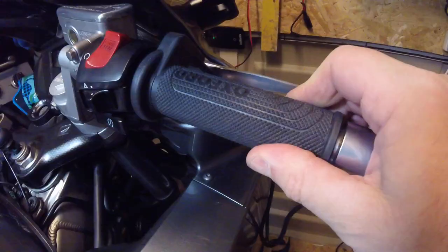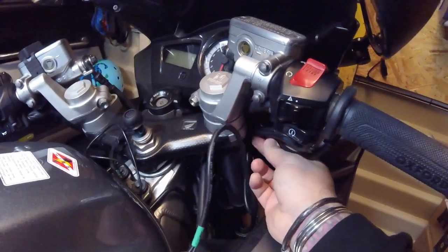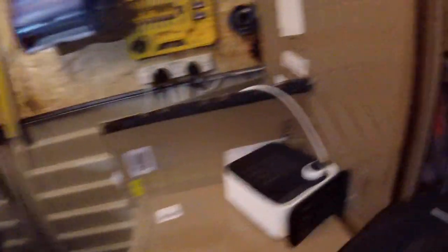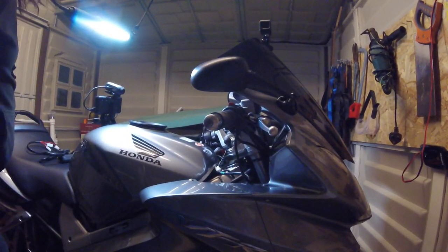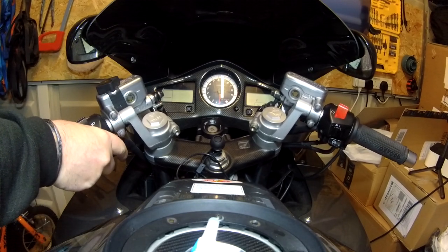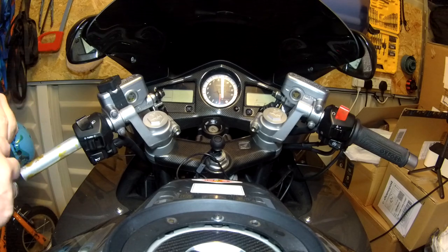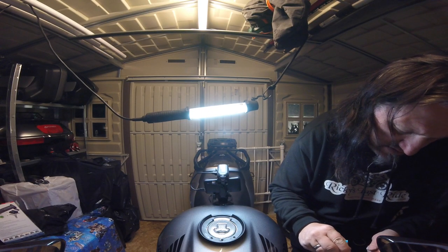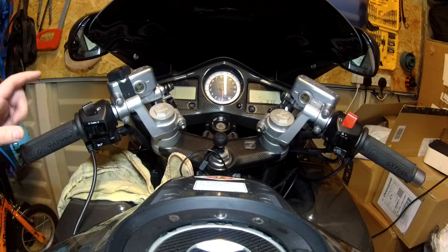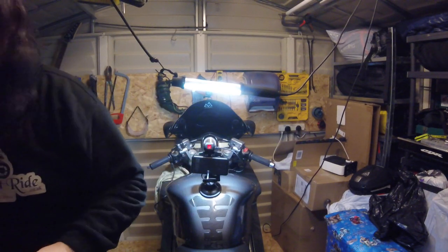Let's have a closer look. All I need to do now is route the cabling, but you need to have enough slack to allow you to turn. Now let's get the other side on, get some glue on, get the bar end on there — but first things first, we need to get the seat off as we need access to the battery.